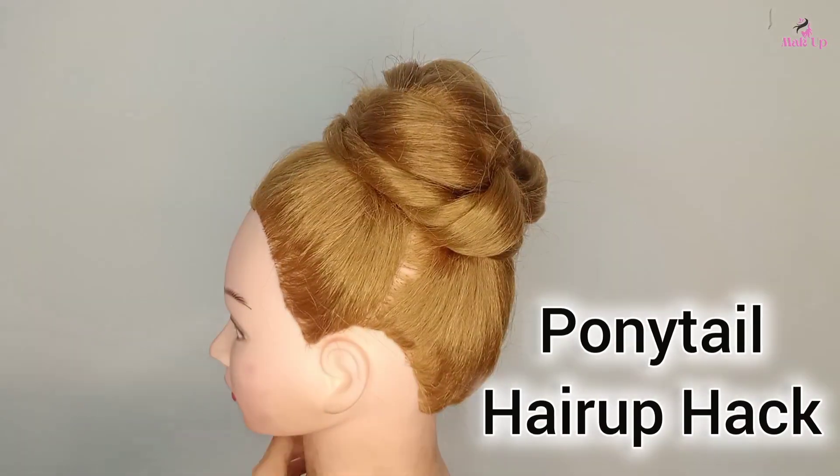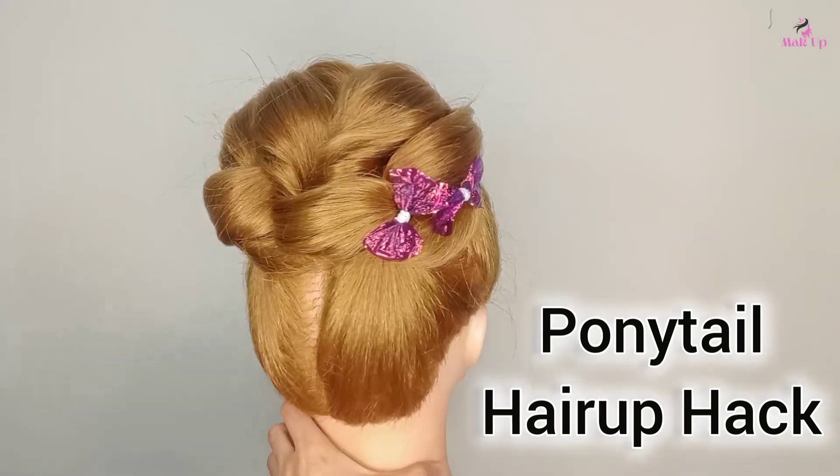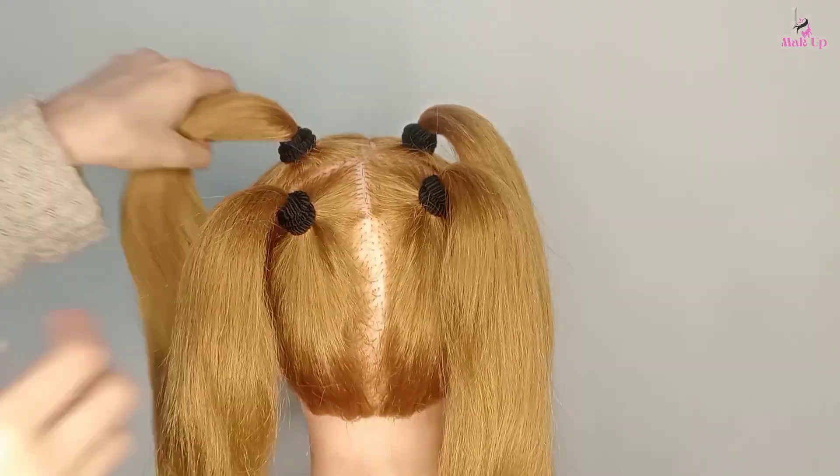Hi guys, welcome back to our channel. Hope you guys are doing well. Today's video I'm going to show you how you can create this beautiful half a bun hair style with four ponytail heads, so let's go to the video.